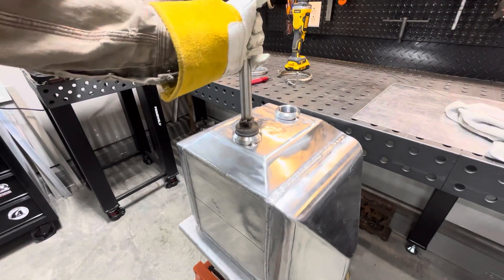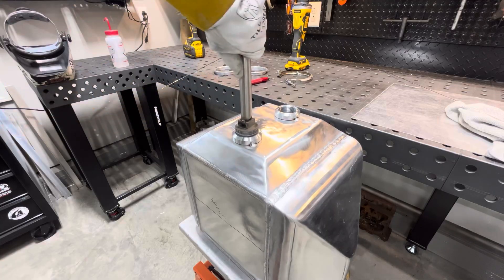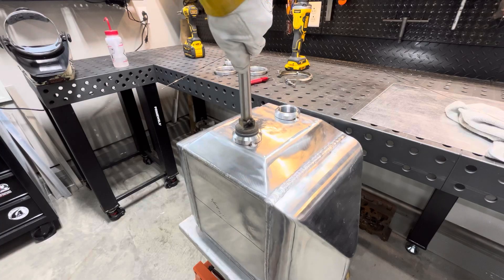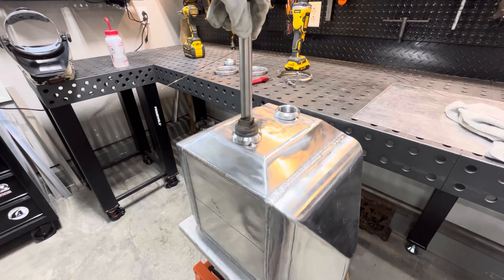I use it as like a hand prop - it seems to help me. I don't get it real tight. It normally comes out fine. If you give it a second, let it cool down, it doesn't gall in there or anything. Just barely tighten it.